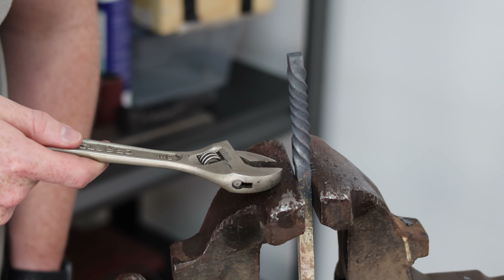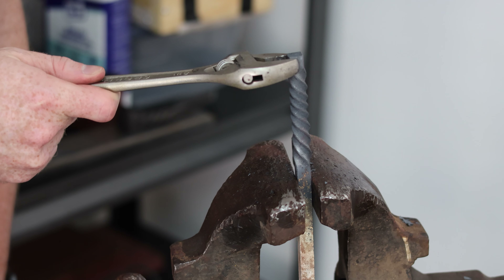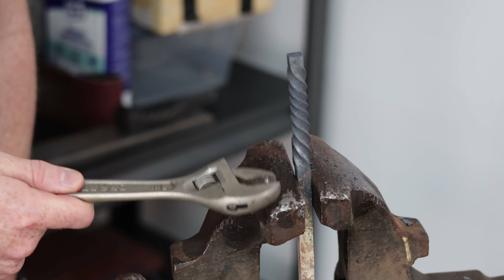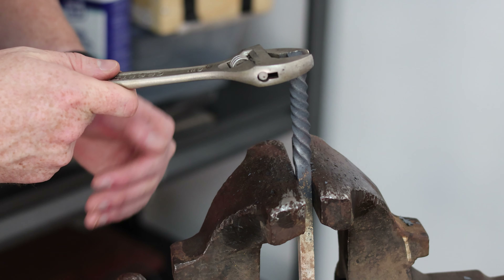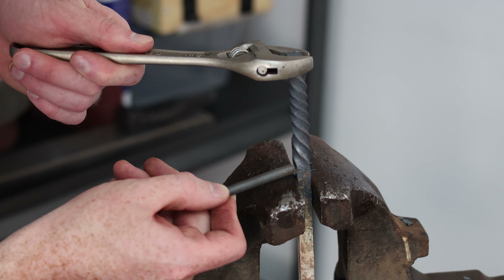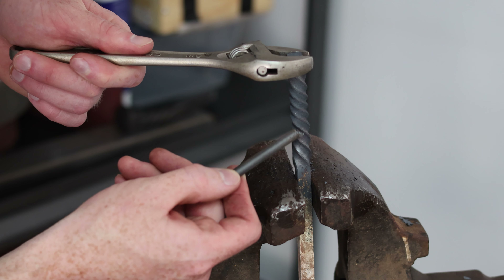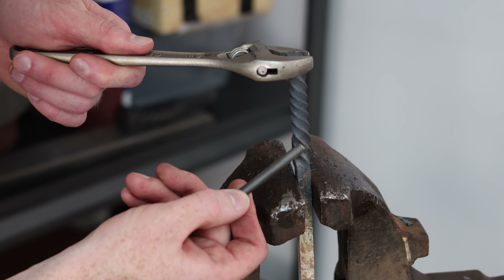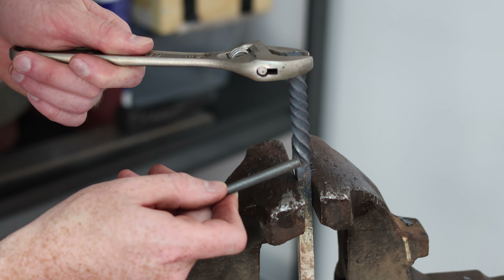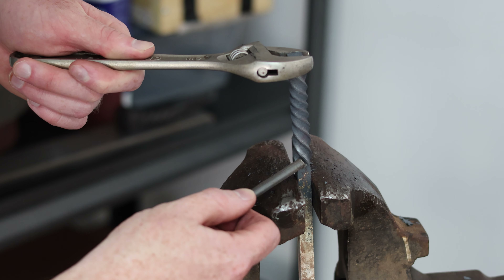At the point where you are clamping the piece in the vise and at the point where you are twisting from using your wrench, both the wrench and the vise are acting as heat sinks — you're going to suck the heat out closest to those points and actually get less of a twist near each of them. So you need to step off a little bit from both the clamping point and the twisting point in order to get that evenness in the precise length that you're trying to twist.